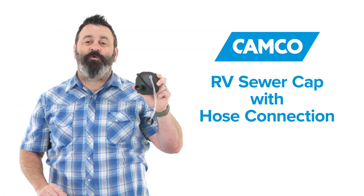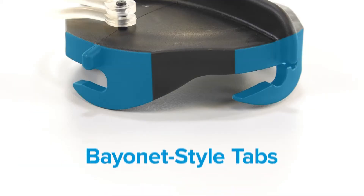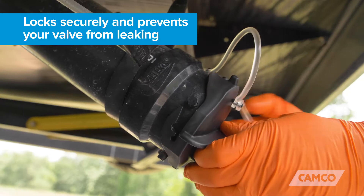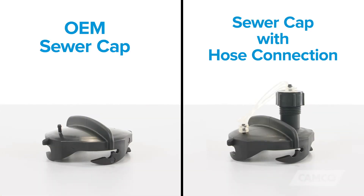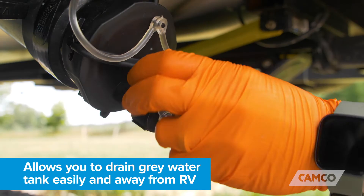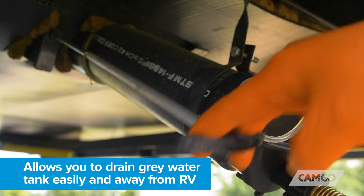This RV sewer cap can act as a replacement cap for your RV's gray water tank outlet. It features bayonet style tabs that lock securely and prevents your valve from leaking. It can also be an upgrade to your OEM sewer cap thanks to the water hose connection, which allows you to drain your gray water tank easily and away from your RV.